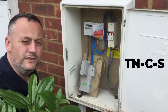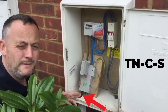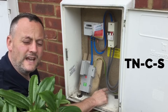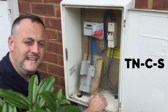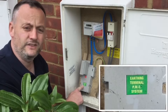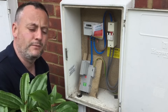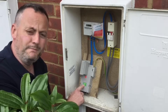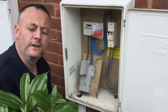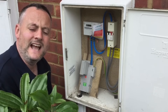The earthing arrangement we're looking at here is one that has a combined neutral and earth. The earthing arrangement being TN - Terra Neutral - the earth and neutral are combined in the incoming cable and then separated in the installation. So we have a separate neutral and a separate protective conductor entering the installation, making this earthing arrangement TN-C-S. The green sticker here says words like 'earthing terminal' and 'PME' - Protective Multiple Earthing - which is what the supply authorities do to the combined neutral and earth throughout its run.